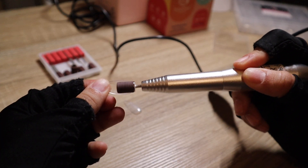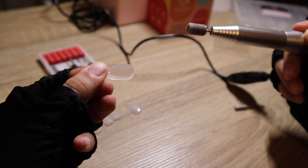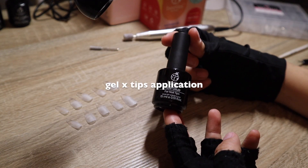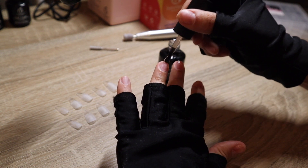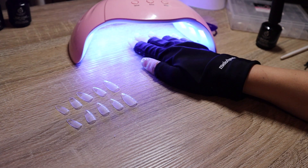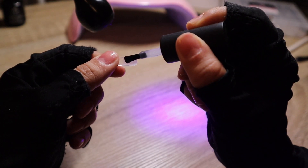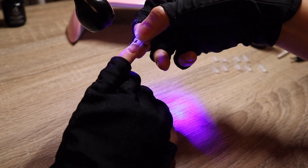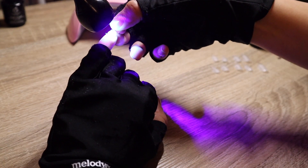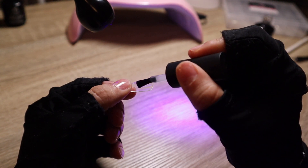Moving on with our glue — you want to apply a very thin coat to each one of your fingernails and then cure that for a few seconds. I'm getting my gooseneck lamp ready. This technique is probably the most important part of everything. You want to apply a very thin coat to your nail and at the very bottom just add a little part like that.